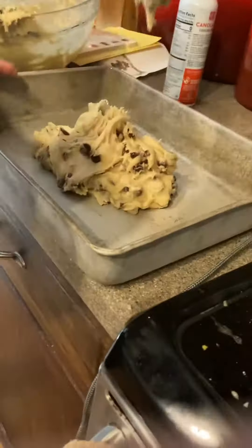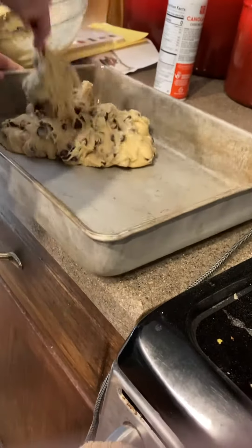So yeah, I think we'll do another one actually making chocolate chip cookies. So she's putting the batter into the pan.